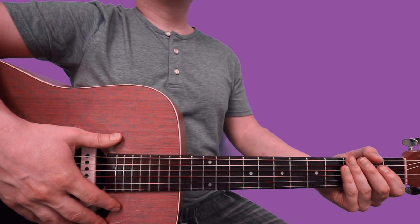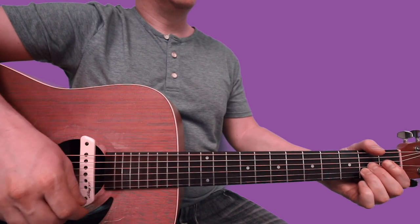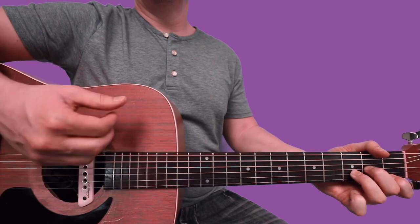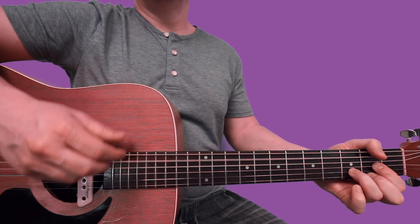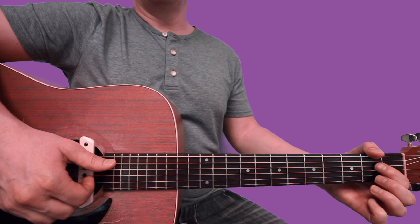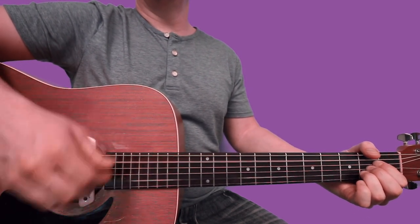So now towards the end of the song, you will hear some strumming. We're just starting on an A chord: index finger 2nd fret of D, middle finger 2nd fret of G, ring finger 2nd fret of B. I'm just doing down, down, up, up, down — I'm just using my fingernails. Down, down, up, up, down.